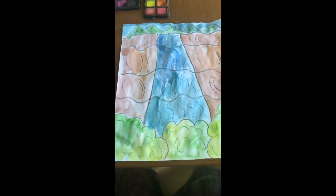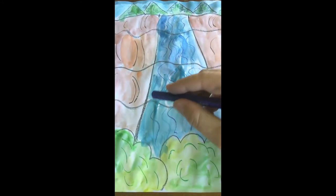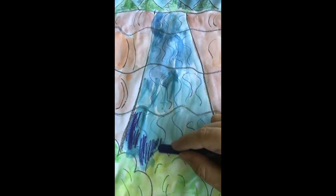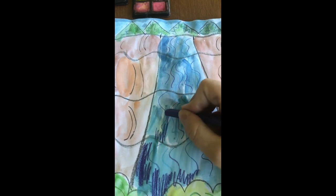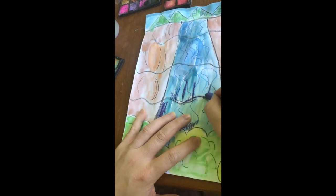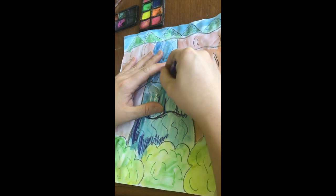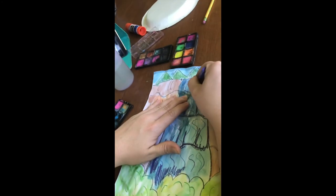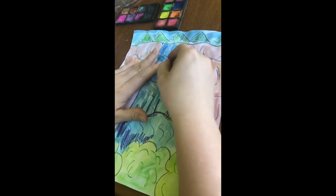I've added all my watercolor. The last thing I want to do is go back in with my darker blue shade and add some more detail — some shadows. Right near the base of each of these lines I'm going to create some shadow to show the water falling. Make sure you wait until the paper is dry before doing this. Try to keep the motion curvy to show the shadows of the water falling.